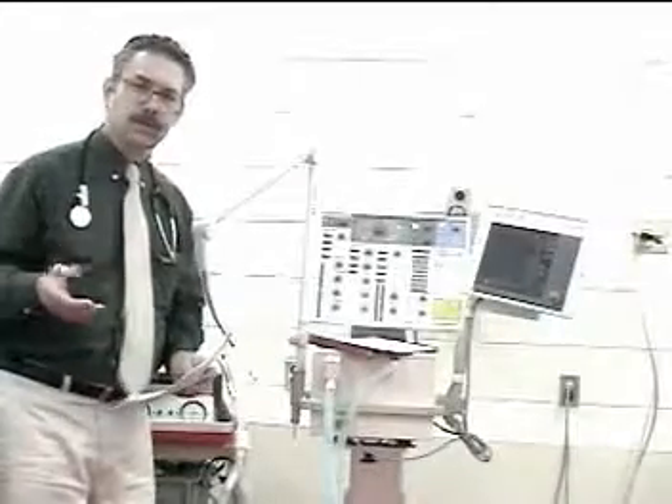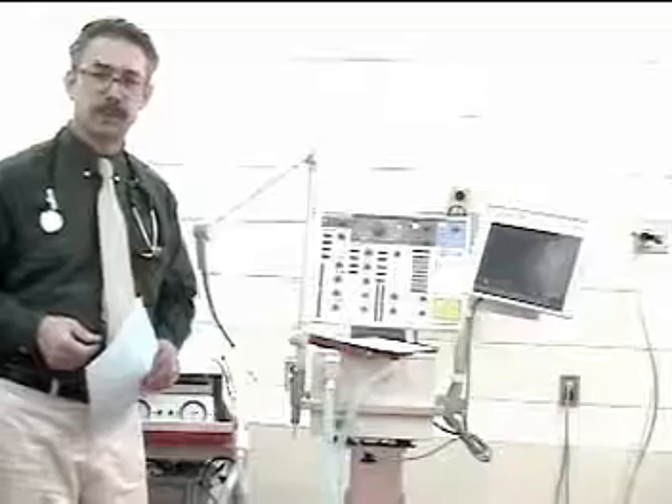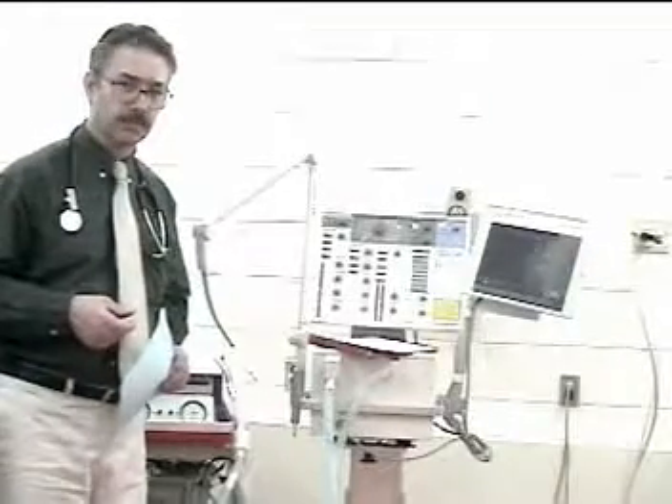That concludes the monitoring of continuous mechanical ventilation on the Siemens Servo 300 ventilator.